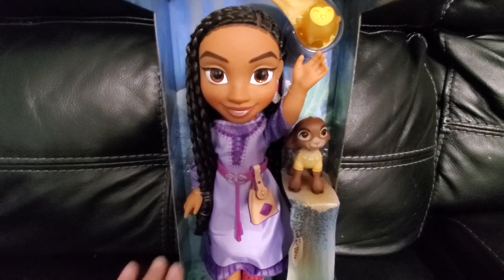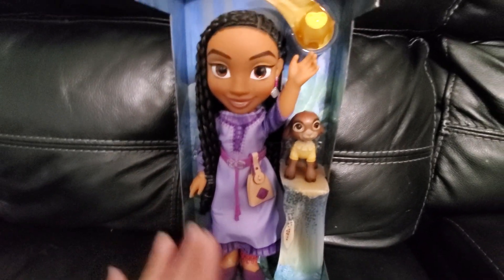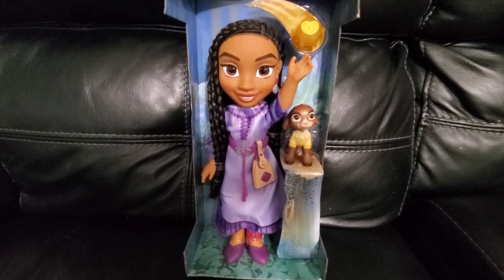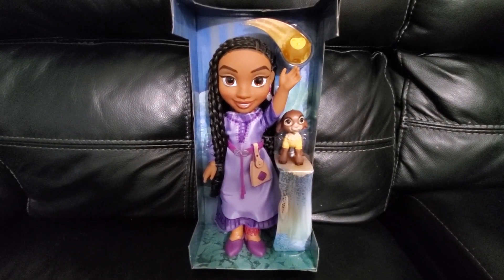So overall, this is a really great doll — a lot of fun to play with. If you have a child who's a fan of the movie Wish, then definitely check this out.